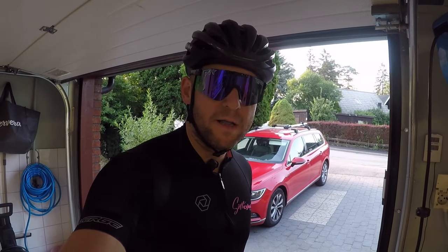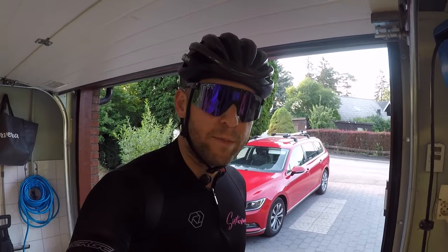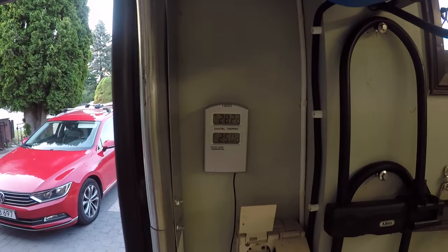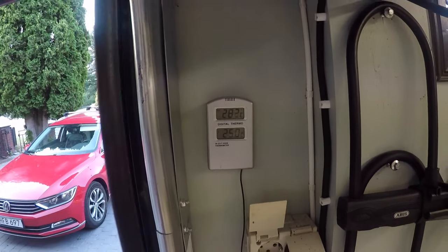I'm dressed in biking clothes and it's time to get out and try this hack. It's been one of the warmest days so far this summer, and even though it's 8:15 in the evening you can see that it's still very warm outside — 28.2 degrees centigrade.